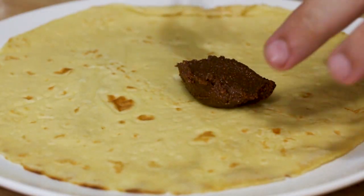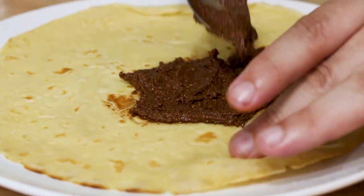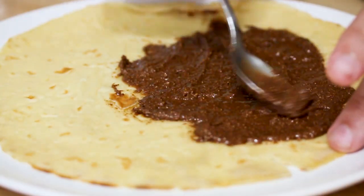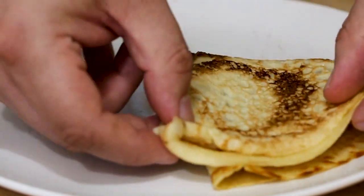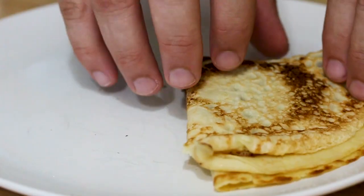The next one I'm really excited about because we're gonna use our homemade Nutella. So let's take another crepe, add the Nutella, and carefully spread it out. The crepe's a little hot, but it helps the Nutella melt, which works out well. This one you fold differently — you don't roll it. You fold it like a pizza: fold it in half, then fold it one more time so it's kind of like a slice of pizza. One of the main differences between traditional and American style is how you fold them.